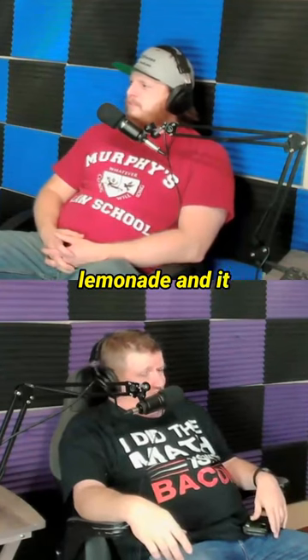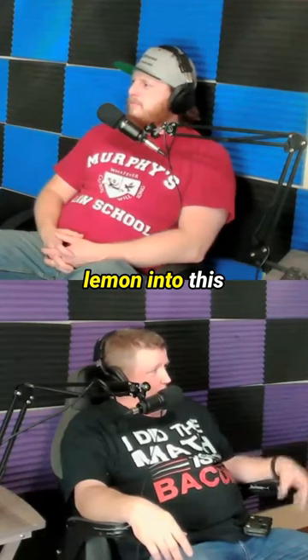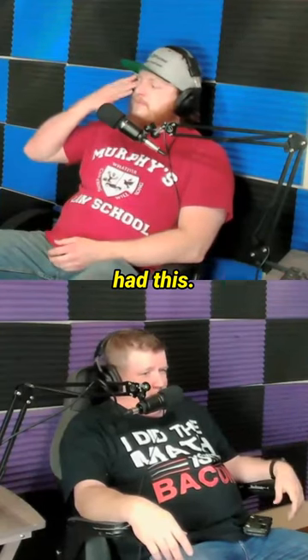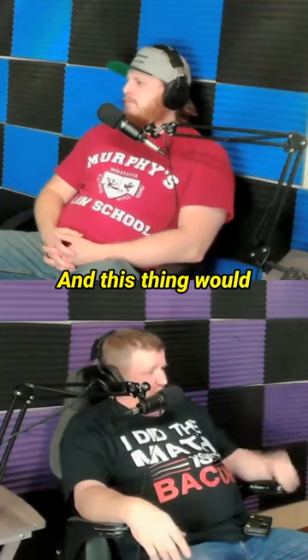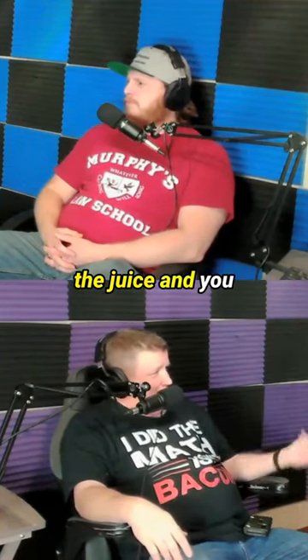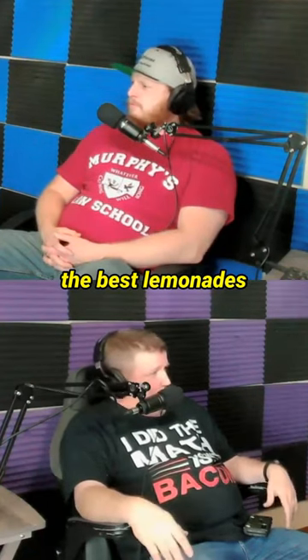They had a guy making lemonade, and it was the weirdest thing because he put the piece of lemon into this bowl, and then he had this — it was almost like a pneumatic hammer for making lemonade — and this thing would just smack the hell out of these lemons, and then you get the juice and he'd make lemonade out of it, and it was one of the best lemonades I ever had.